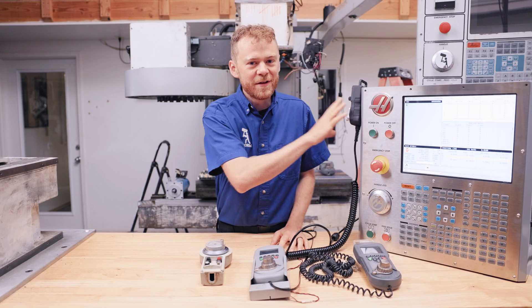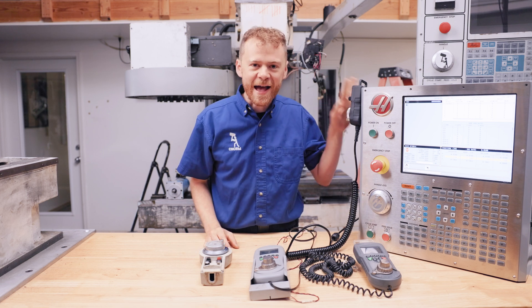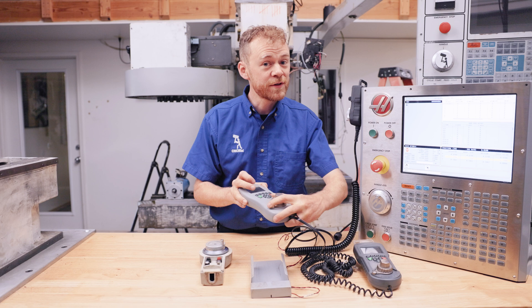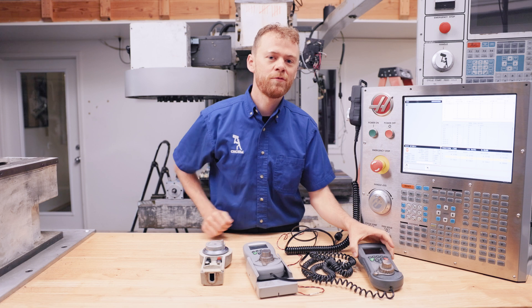The cool part about this one is it's forward and reverse compatible. If your machine does not have a remote handle jog, you can add this to it. If your machine has a non-color LCD handle jog and maybe yours is broken or loose, this will replace it. If you have a color LCD and a newer machine like this one, this will replace it.